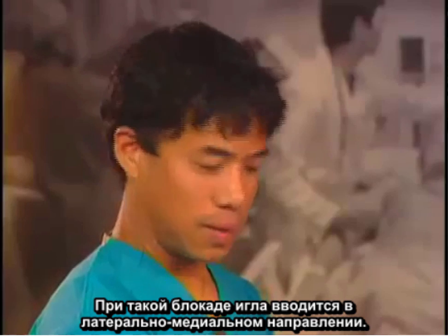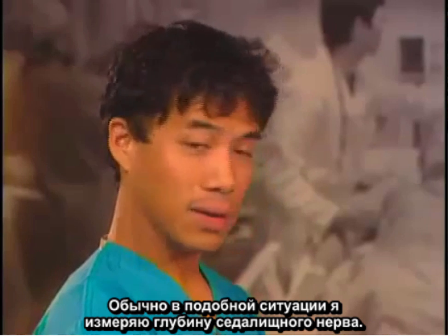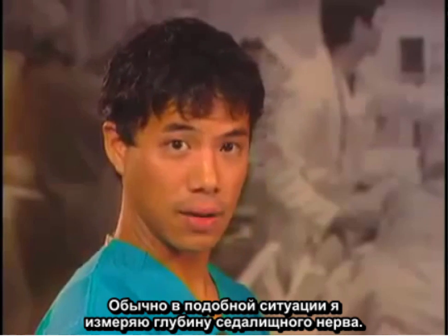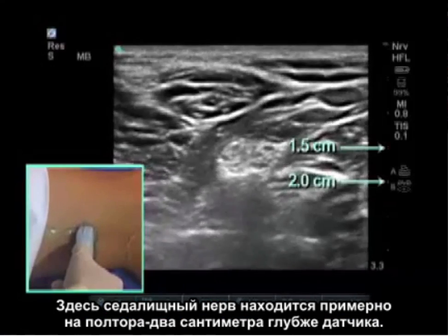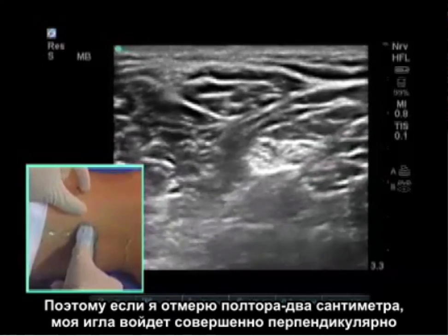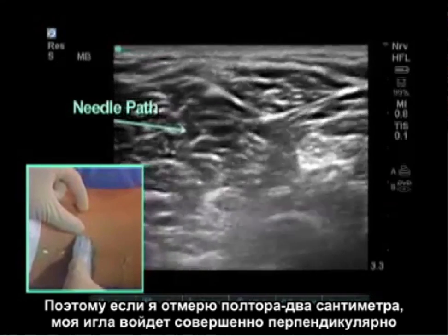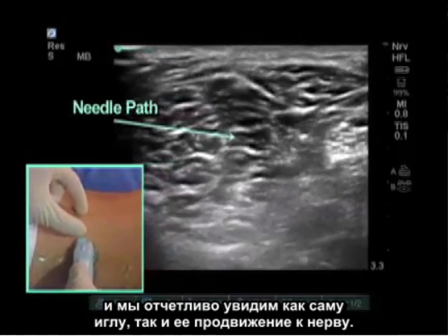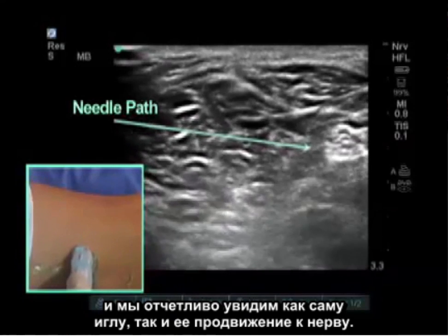My needle approach for these blocks is from lateral to medial. What I typically do is measure the depth of the sciatic nerve — here it is approximately one and a half to two centimeters deep to the probe. Measuring that depth means my needle will come in completely perpendicular, giving a very bright view of the needle and needle shaft as it advances to the nerve.